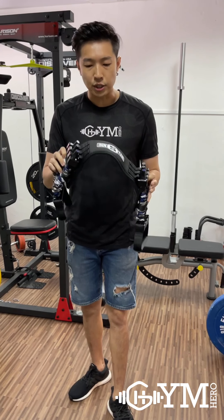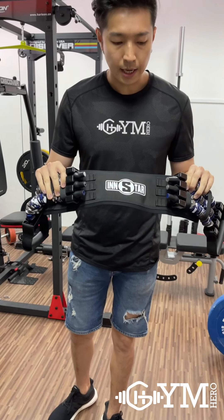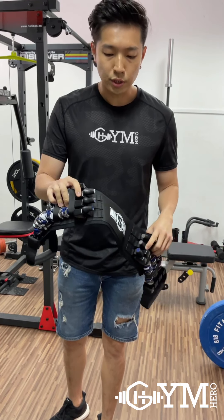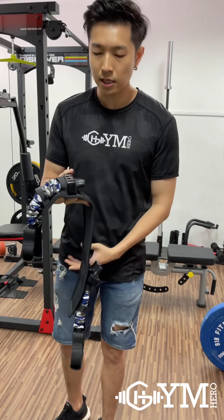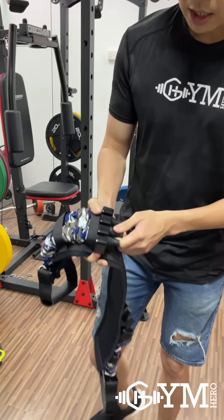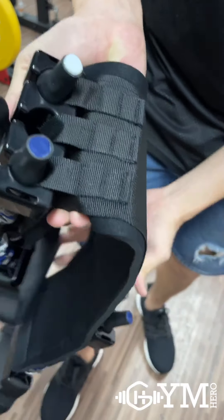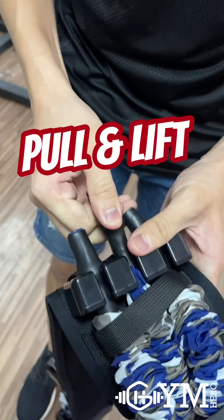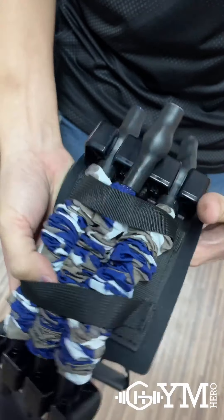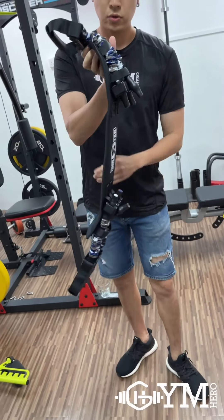So how do we actually adjust this? There are actually six resistance bands. To keep it equal, every time you release a band you need to release both sides at the same time. To show you an example — we have six bands here. If you want to release one, just bring it up, pick it up, and release at the thinnest portion of the cables. By doing this you have already released one band, so right now instead of 48kg we have 32kg.